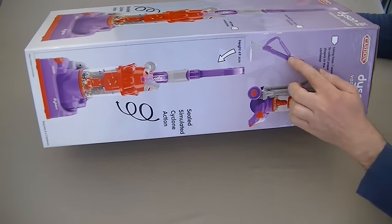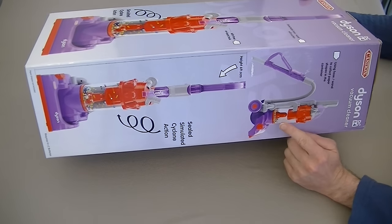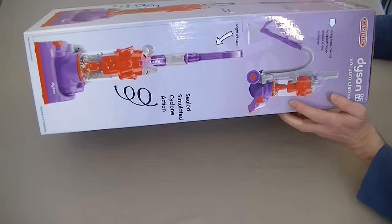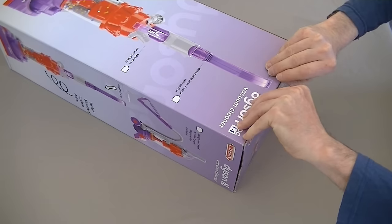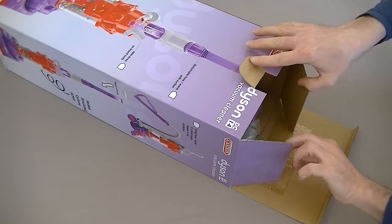It has an onboard hose with actual suction action. It even has a simulated cyclone action in the bin as well. We'll see all that working in the course of the video. So let's open up the box and see what's inside. I'm assuming we need to fit some batteries.